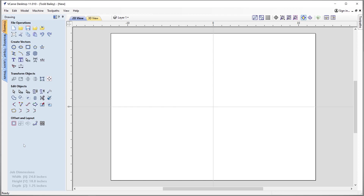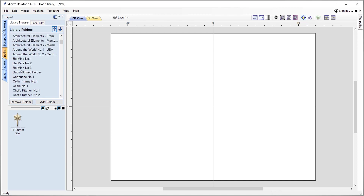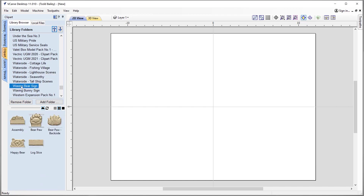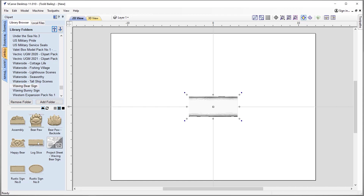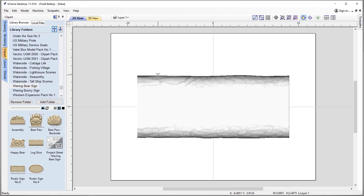Now that I've ran the installer, I can look at my clip art tab. In the Design and Make folder I can look for the waving bear sign. There it is. You can see the content's all been installed — I've got my included assembled layout, my two bear paws, my happy bear face, my log slice, my rustic sign, and my rustic sign number nine. We also have our project sheet here for inspiration. For now we're going to start off with our log slice, so we'll double click on that. In our 2D view we'll hold down our shift key and scale this up to just about the right width, keeping in mind that our bear paws need to be added in later.